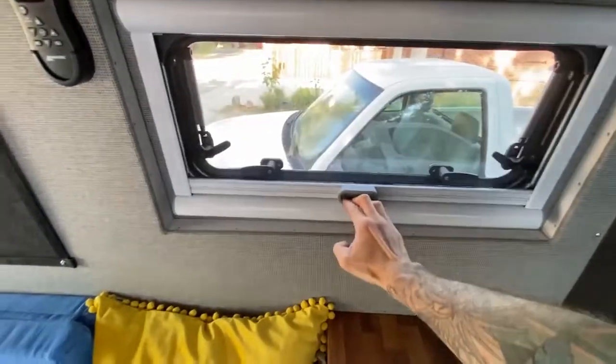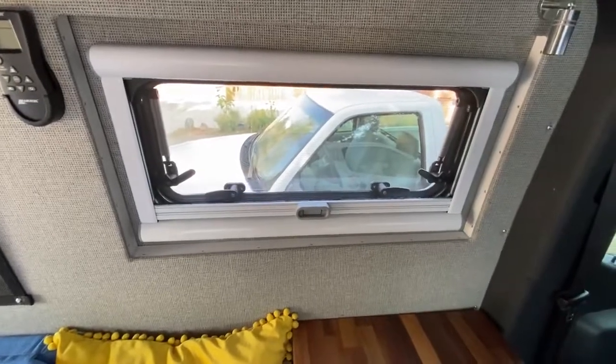We installed two Arctic Tern windows on the driver side. Each window has a built-in blackout and bug screen.